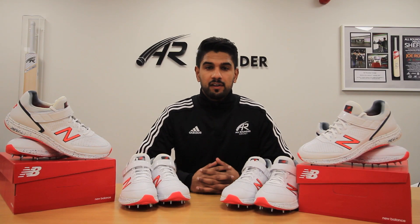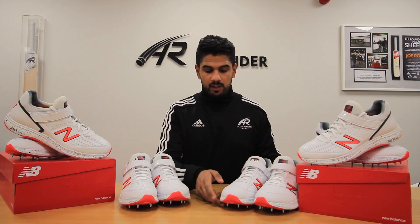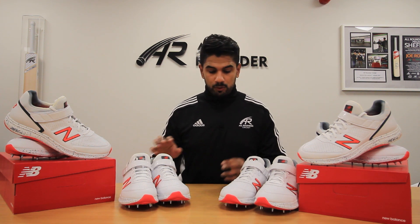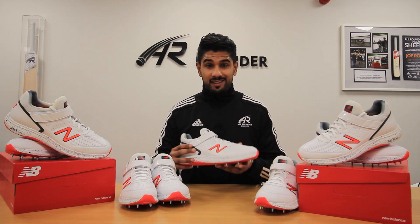Hi, my name is Mon Ashraf, ex fast bowler for Yorkshire and Northamptonshire, and I'm here to review the 2019 New Balance CK4040 B4 Cup shoes. In my personal opinion, the best fast bowling shoes on the market, and one that I'll certainly be wearing for the 2019 season.